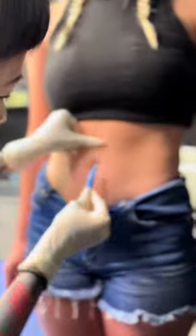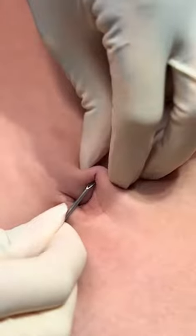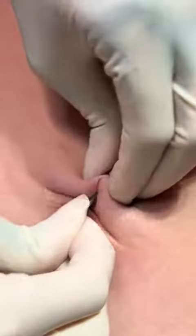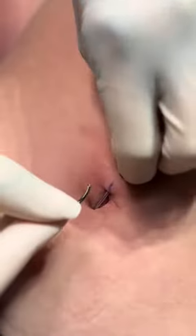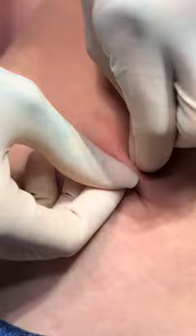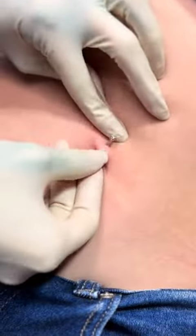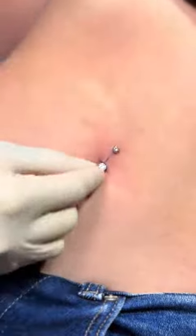Watch me pierce two navels. Using a free-handed method allows me to use my client's anatomy to my advantage and perform with more control. Here I'm using a pin to guide the jewelry through the new piercing against the needle. And that's it!